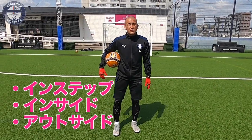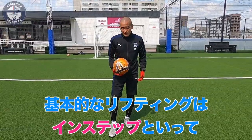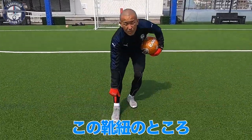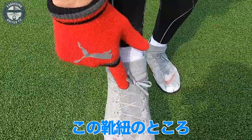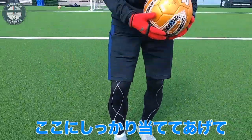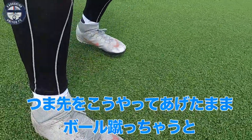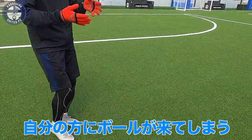引いてトントントントン、こんな感じで上げて。基本的にリフティングというのはインステップ、それからインサイド、アウトサイド、全てを使う練習だと思います。基本的なリフティングはインステップって言って、この靴紐のところ、ちょっと押したら固い骨があるところですね。ここにしっかり当ててあげて、つま先をこうやって上げたまま。ボールを蹴っちゃうと自分の方に来ちゃうんですよね。